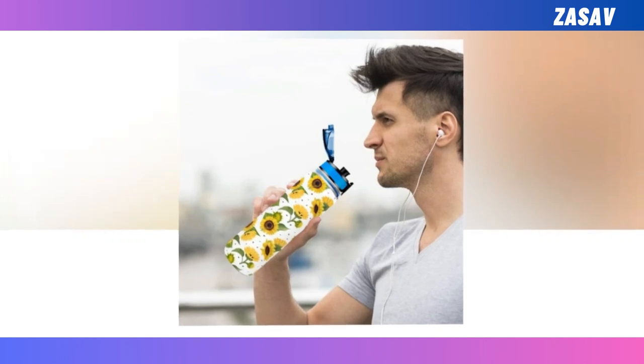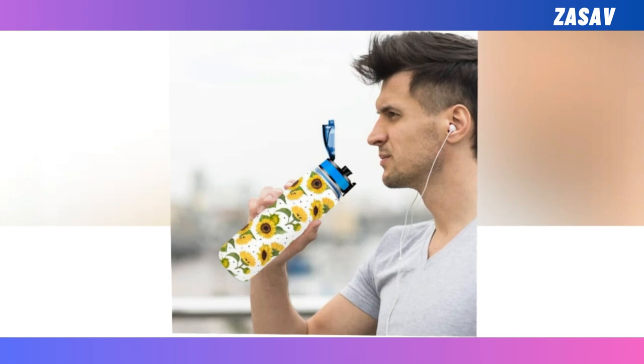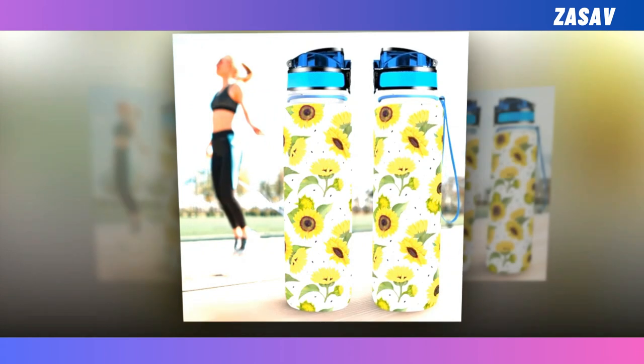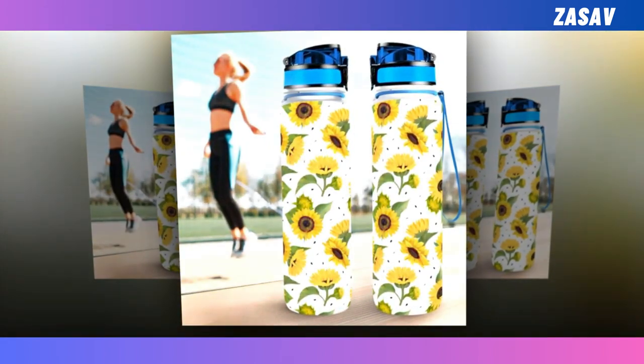Superb longevity — the cup is made of transparent and extremely durable plastic, tough and durable. Leak-free — the expert-designed cap prevents any leakage even when held upside down. Super lightweight — its sleek and compact shape fits easily in your hands, bags, and most cup holders, making it a cinch to bring along.